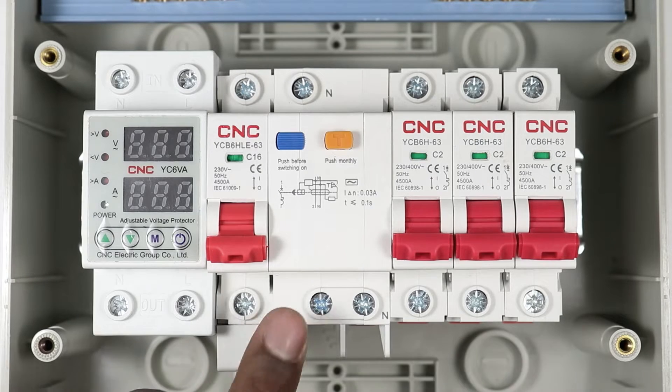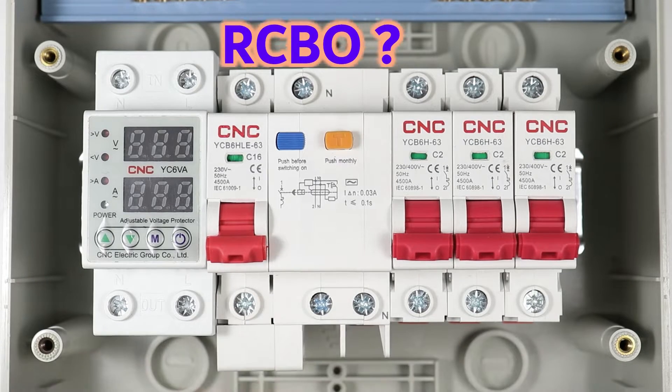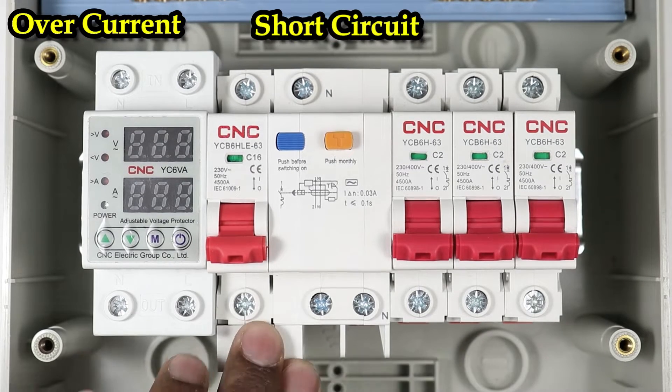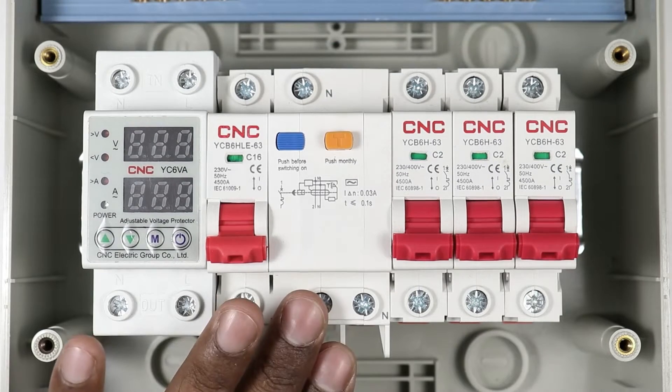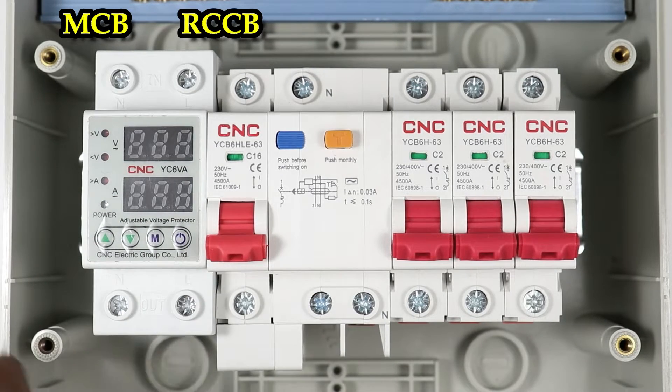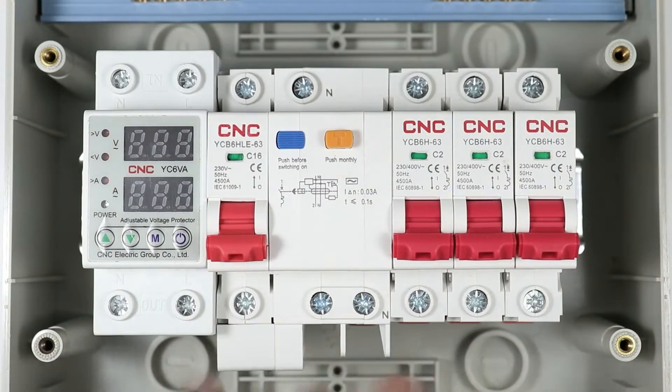If you don't know what is RCBO, let me tell you — RCBO is a type of circuit breaker which gives overcurrent, short circuit and earth fault protection. You can say that the protection provided by MCB combined with the protection provided by RCCB can be called RCBO.